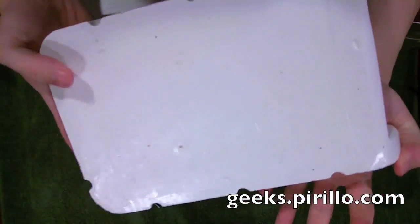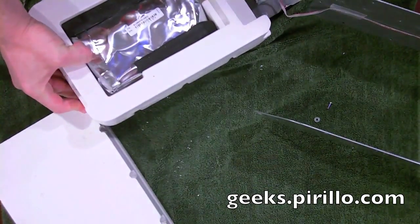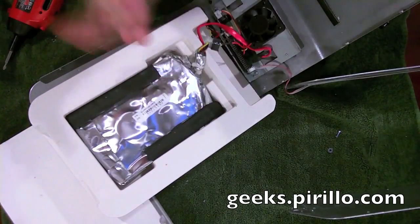I decided not to set my demo unit on fire — decided to submerge it instead. Obviously, it's only good for one disaster. It's waterproof for up to 10 feet of freshwater or saltwater for up to three days.